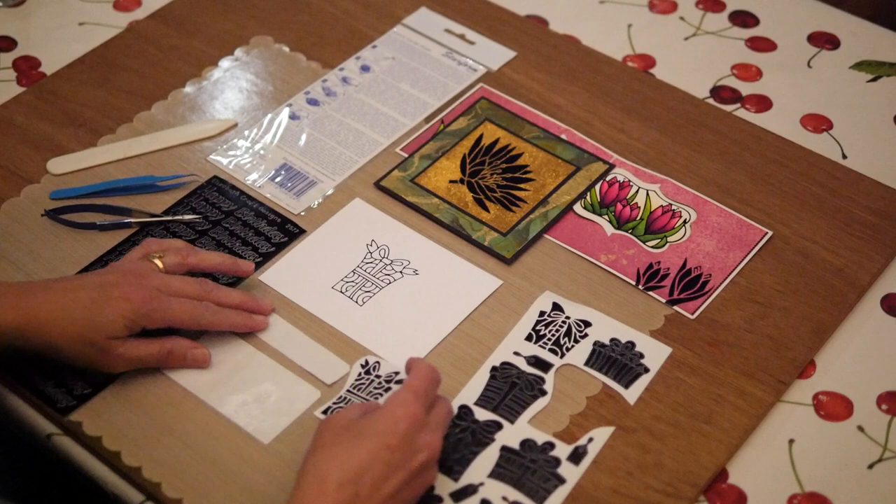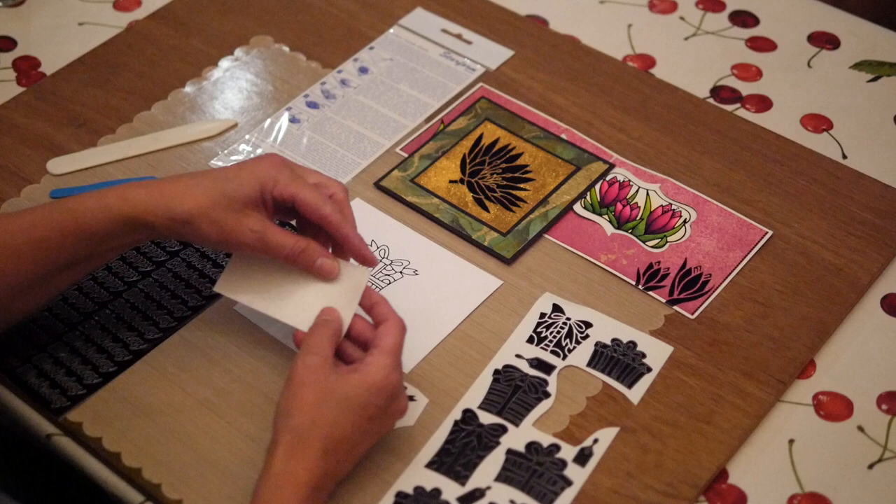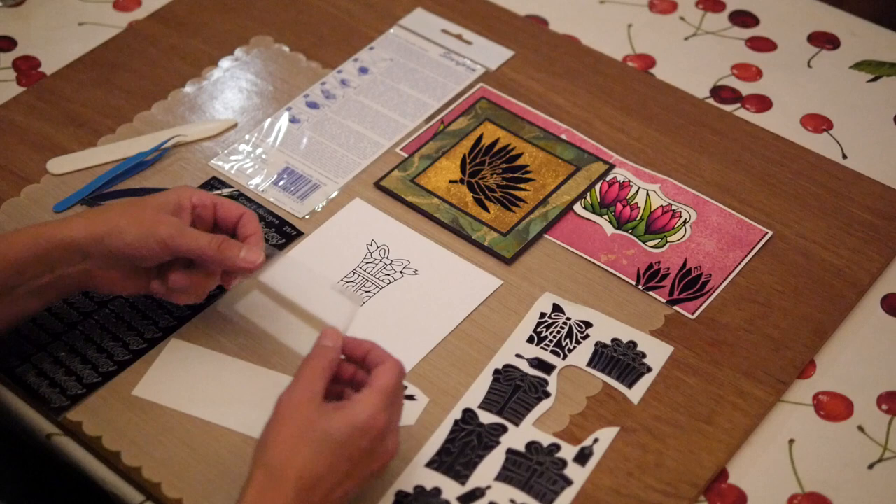Here I have a piece of the transfer sheet. I cut up the big sheet in different sizes because it's easier to use. When I take this off, I kind of cut off a small corner here because then you can reuse it easier. And when I take it off the first time, I'm tapping it on my jeans one time, just to make it less sticky.